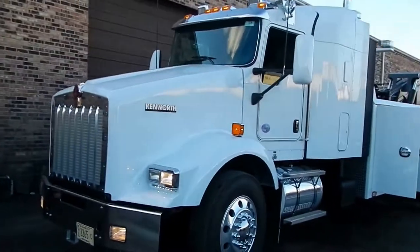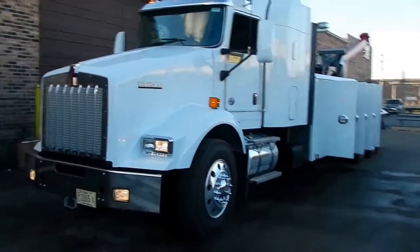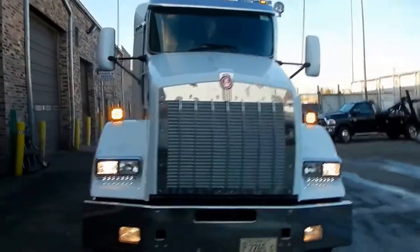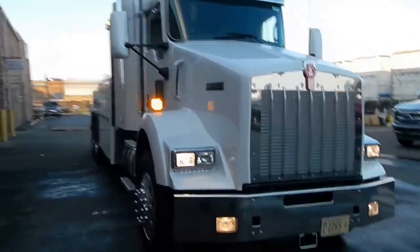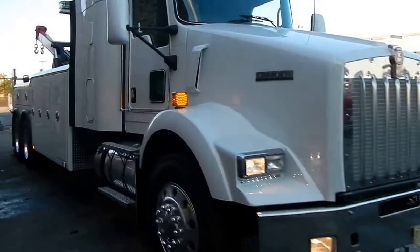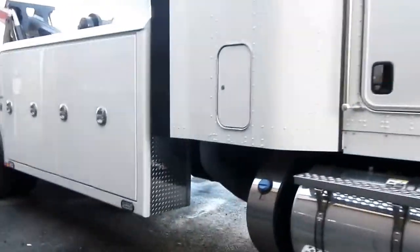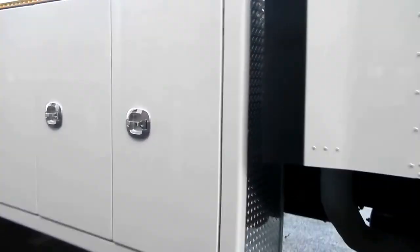This is a brand new Kenworth T800 with a small bunk. It's a Miller spec chassis — they do a wonderful job on the spec. Over the years they've really grown and tried to make it fit everybody in terms of horsepower and transmissions.